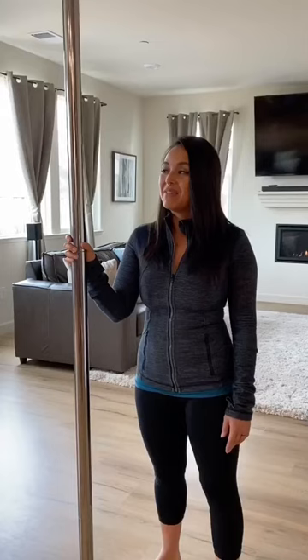This baby's going to go up in my house — it's going to be my new home pole. If you haven't checked out the new Generation 2 Lupit Chrome Pole, I highly suggest you do.